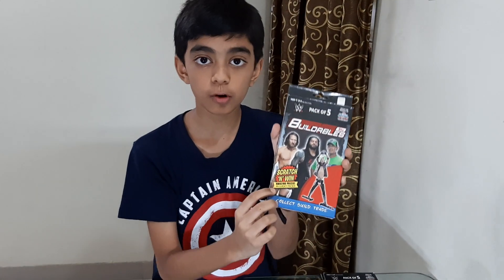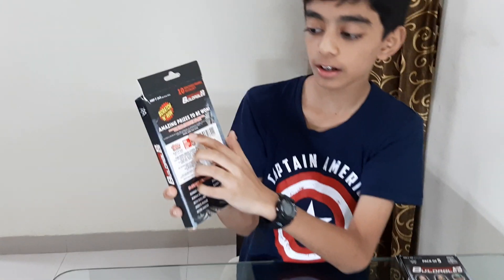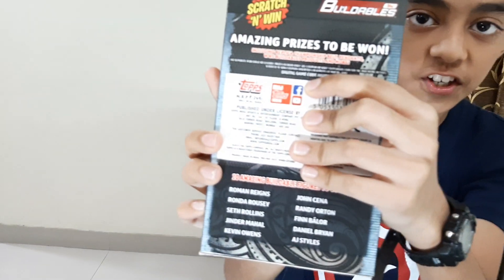This pack looks awesome from outside. There is a scratch and win coupon also. This is the back side of the pack. These are digital game codes.